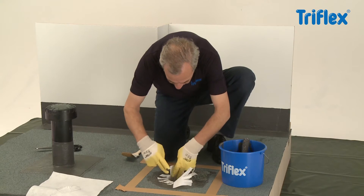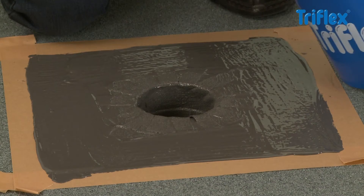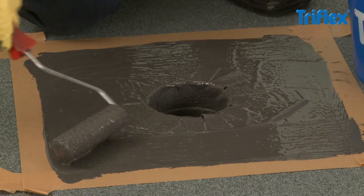Insert the fleece prepared for the penetration and press it into place, making sure there are no trapped air bubbles. Next, roll on a covering layer of approximately 1kg resin per square metre. The waterproofing is applied wet on wet.